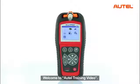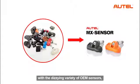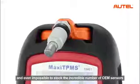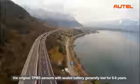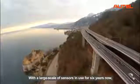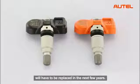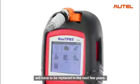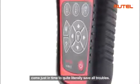Welcome to Autel training video. It has become very difficult for tire shops nowadays to keep up with the seizing variety of OEM sensors, and even impossible to stock the incredible number of OEM sensors required to cover the market. In addition, the original TPMS sensors with sealed battery generally last for 6 to 8 years. With a large scale of sensors in use for 6 years now, the first wave of battery failures is starting to appear, meaning an enormous number of sensors will have to be replaced in the next few years. Autel's Maxi TPMS smart tool series comes just in time to quite literally save all troubles.